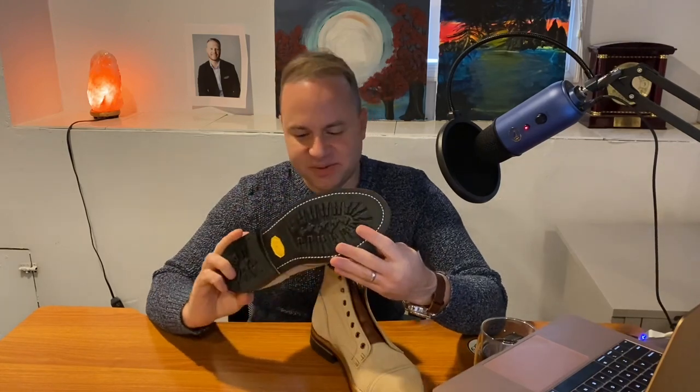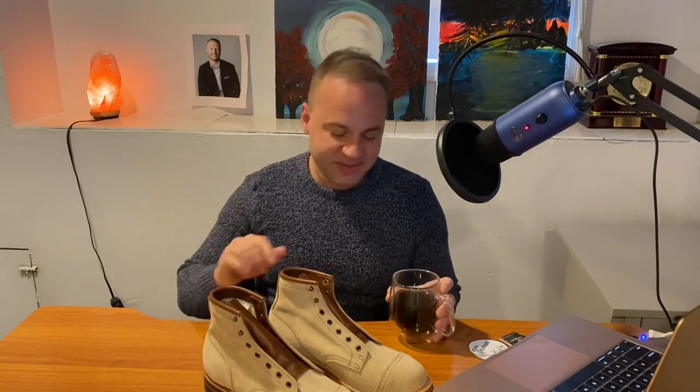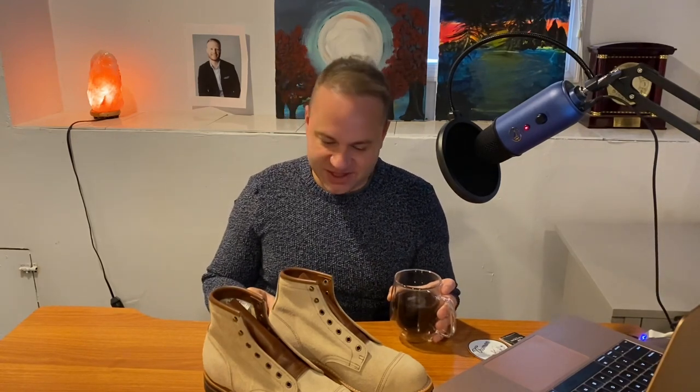Desert sand is a good name for it. I can't wait to see how they patina — I can already tell these are going to pick up some brilliant indigo crocking from my raw denim. That raw denim is going to bleed all over these and it's going to look amazing. Give it 50 to 100 wears with raw denim, especially if you're sweating, and that raw denim is going to crock onto the uppers. I don't think enough guys have white boots — white is a risky color because of the potential for staining.